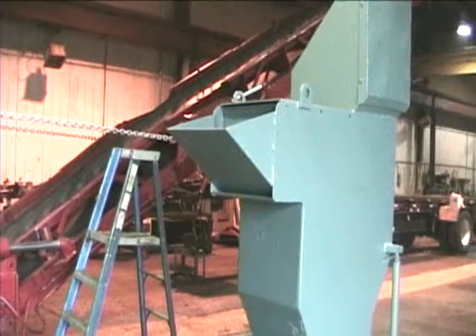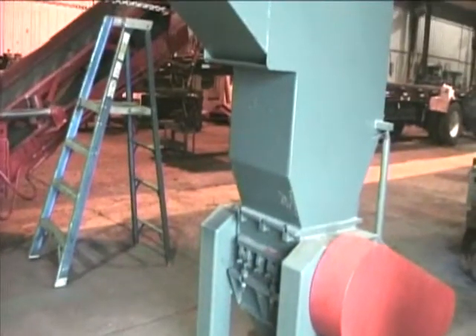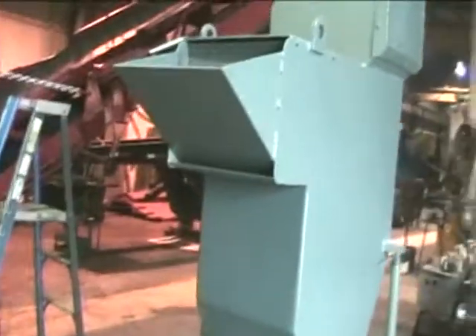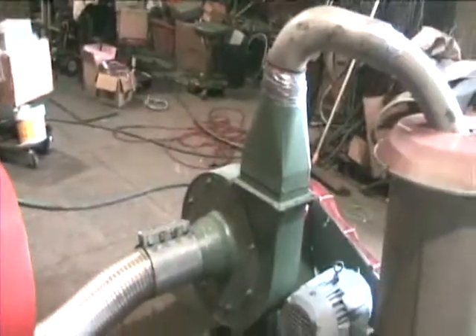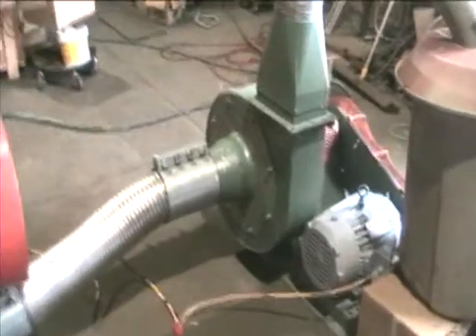It currently has a three-quarter inch screen in it, on a stand. It's powered by a 20 horsepower three-phase electric motor. The blower is powered by a three horsepower three-phase electric motor.